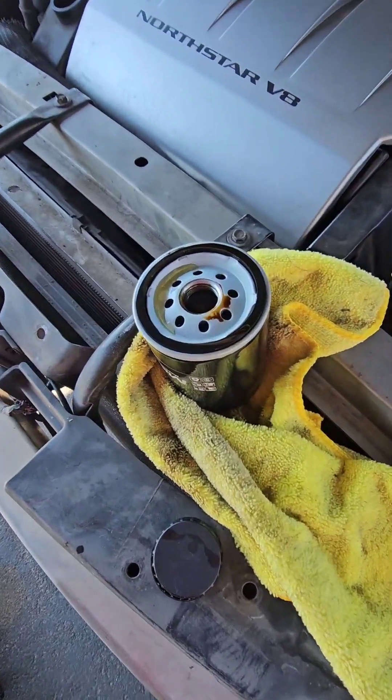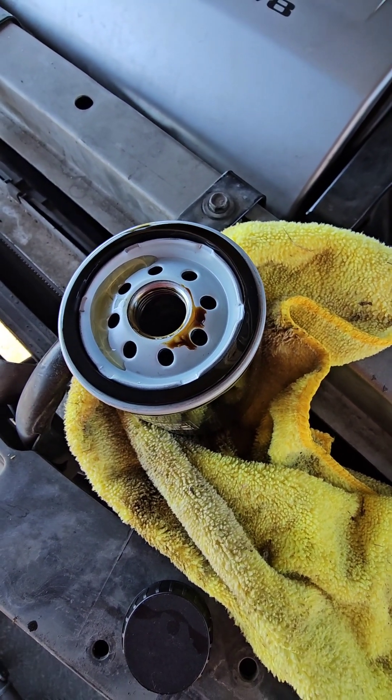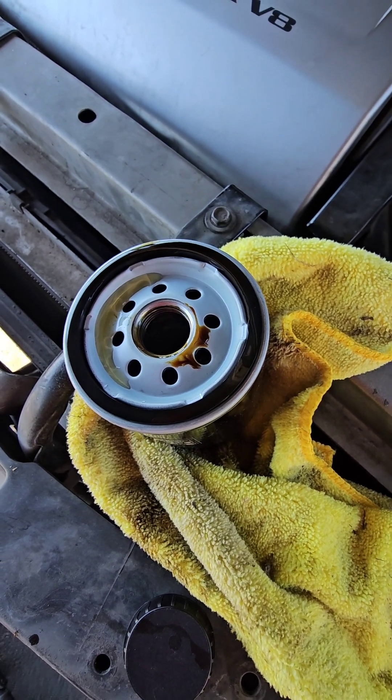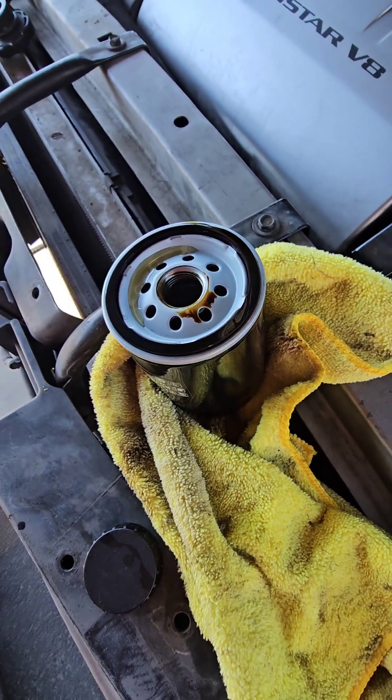I didn't film doing it, but I went ahead and filled the filter full of oil. That way when you start your car, it's not just pumping air — it's actually got some oil in there to work with. So let me get this back on.